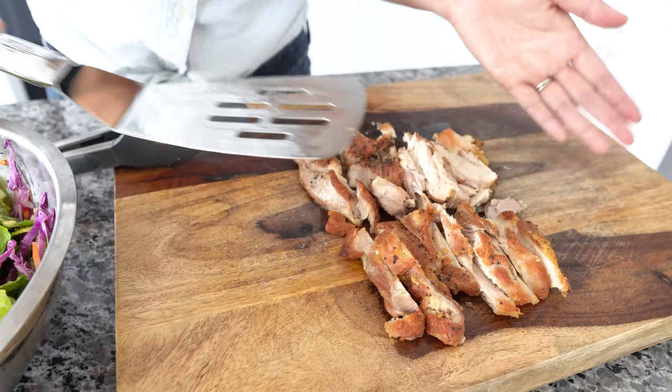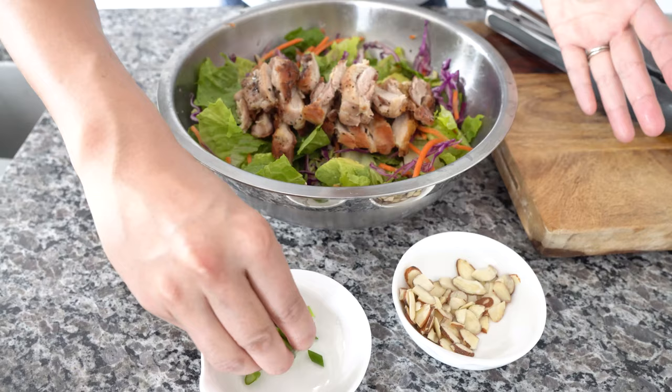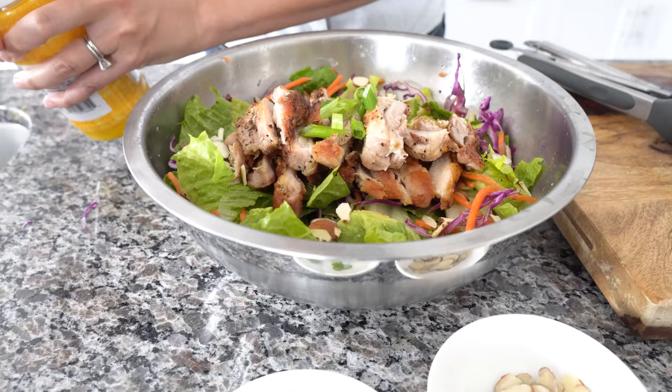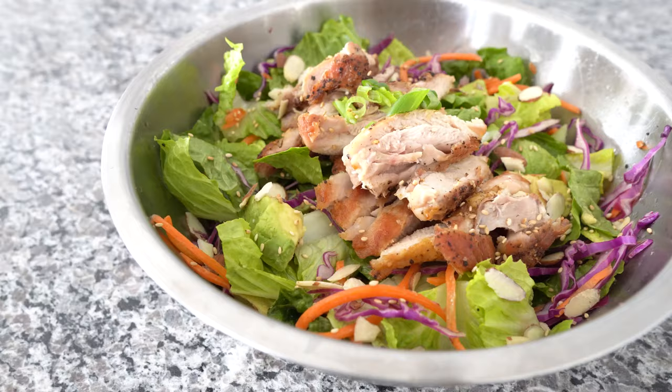The next step is to bring our chicken over to the salad — we're just going to lay it right on top. If you know me, you know I love presentation, so I saved a little bit of the green onions to put right on top, and I'm going to sprinkle some slivered almonds on top as well. This is optional, but I like to be a little extra when it comes to presentation. I'm also adding a little bit of sesame seeds on top. Take a look at that — how beautiful does that look?